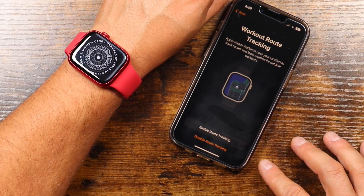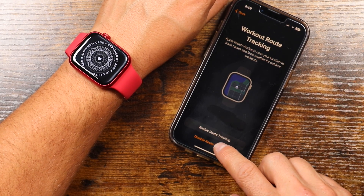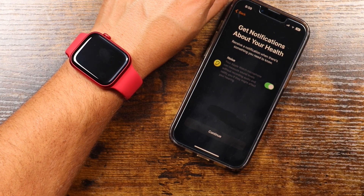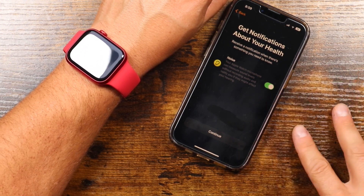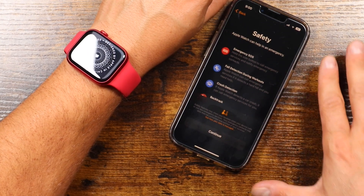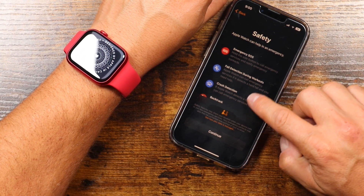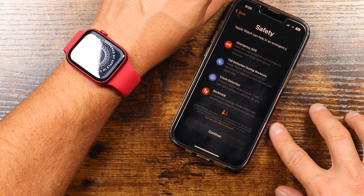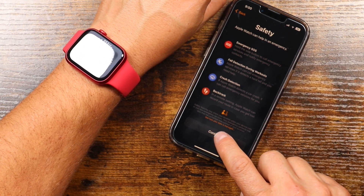Workout tracking — you can enable this if you plan to use this for different workouts. I'm going to disable the route tracking right now. Get notifications about your health — so if you're listening to something where the noise is a little bit too high, like you're at a concert, the Apple Watch will actually notify you that you're in that kind of situation. I traditionally just leave it on. And then some more safety features: emergency SOS, fall detection, crash detection, and backtrack — so if you're in a remote setting the Apple Watch can record your route in case you get lost so you can find your way back. These are all good things that the Apple Watch has. We'll tap Continue.